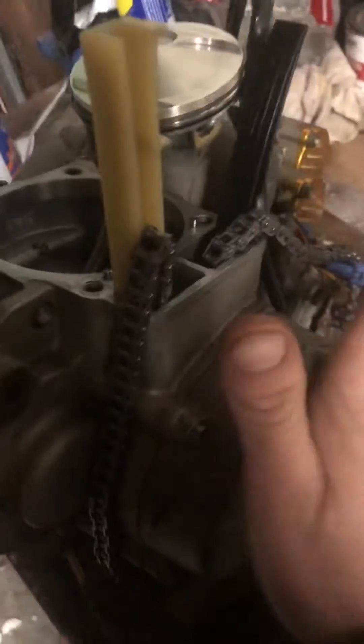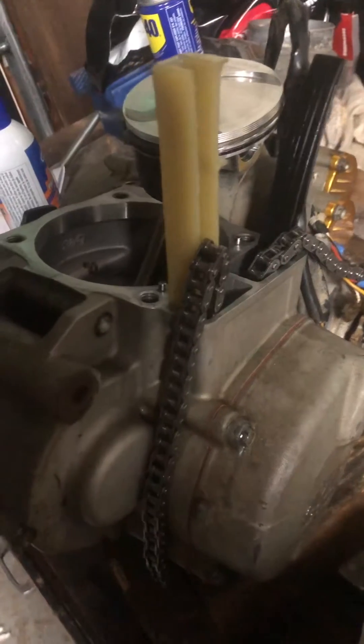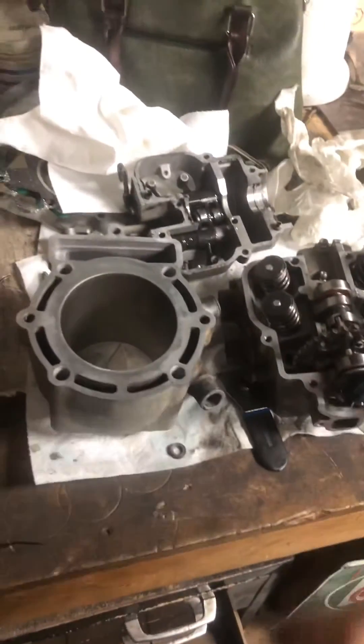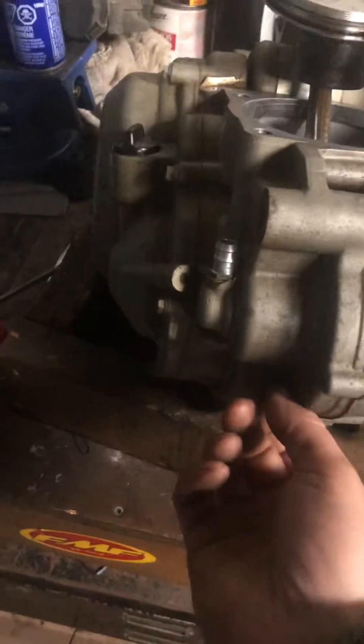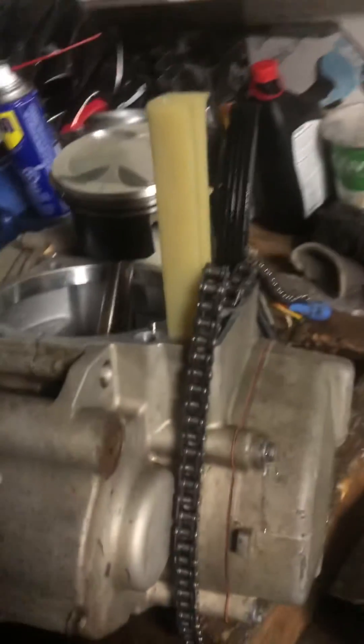And there you have these KTM four-stroke engines timed — I'll have the model posted in the video. And you can adjust the valves by simply finding top dead center and putting that bolt in to know. Have a good day guys.